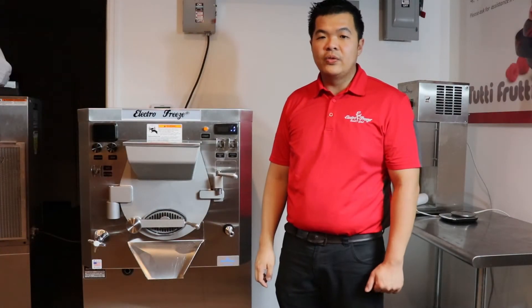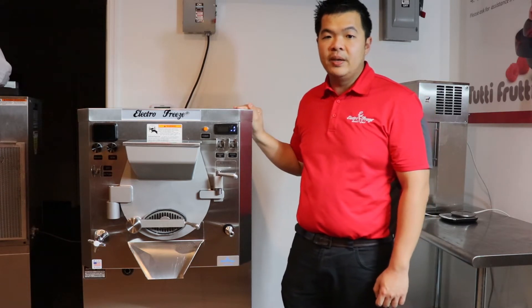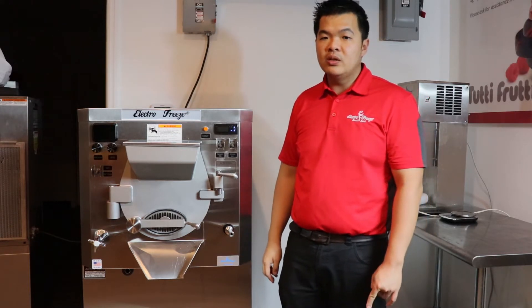Hi, this is Chino with ElectroFreeze SoftEase. I want to introduce you to our ElectroFreeze B12V Batch Freezer. Our three gallon batch freezer features viscosity control and variable motor speed controls.